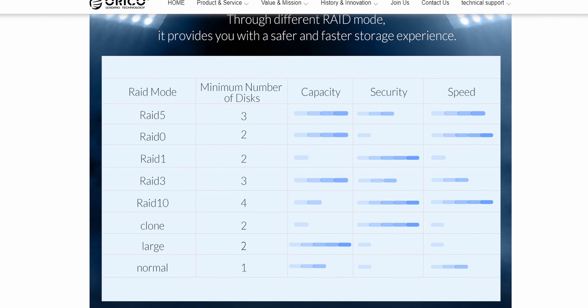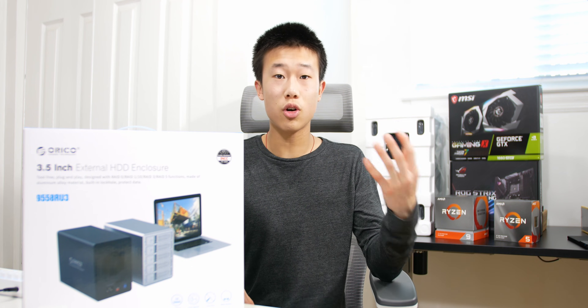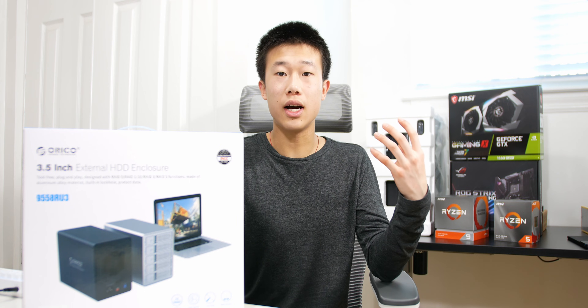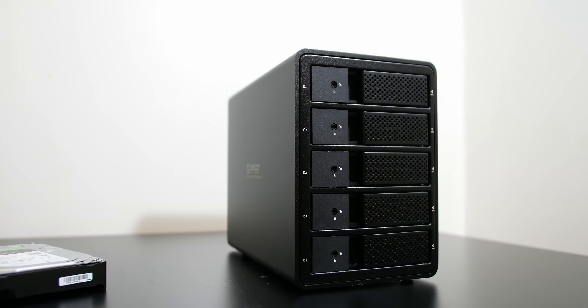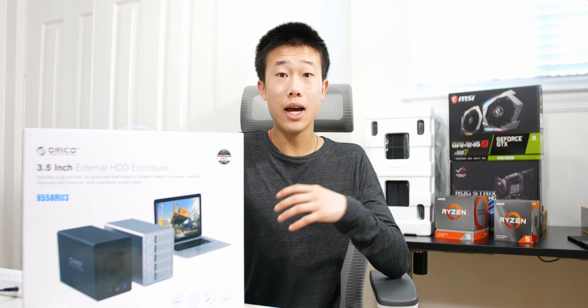One of the most standout features is the RAID support — you can enable multiple RAID modes. I have my drives set to RAID 1, so they mirror each other. Instead of 16 terabytes of total storage, I have about 7.37 terabytes, because both drives mirror each other. If one drive fails, the other will still be fine, and I prefer this mode for the safest possible backup.